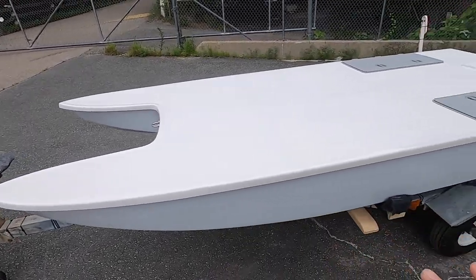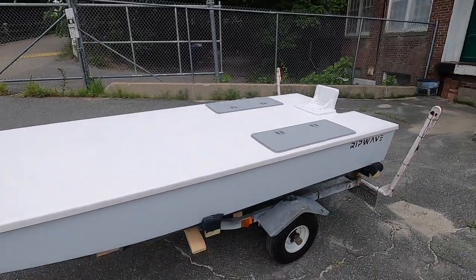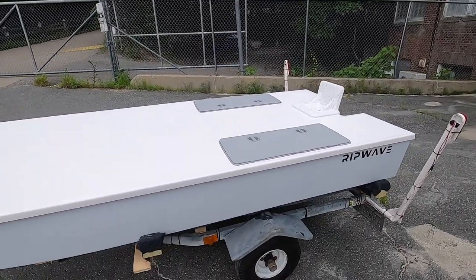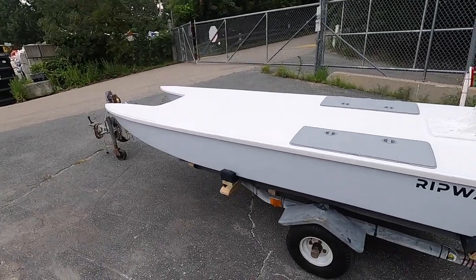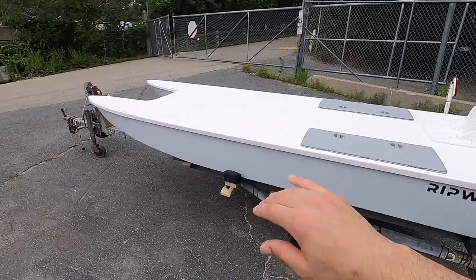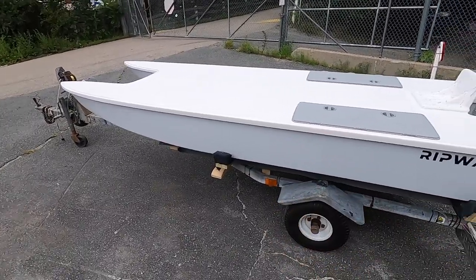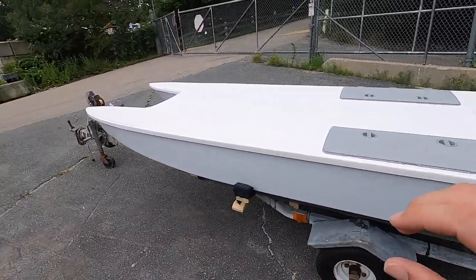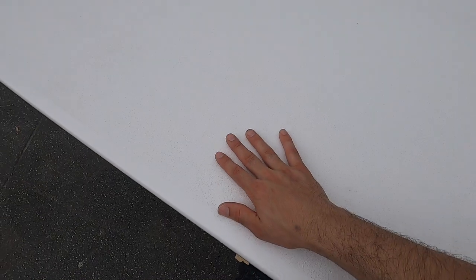Keep in mind that this is the base model — as basic as it gets — and it's being crated up and shipped down to Texas next week. This particular customer wanted a custom gray hull with a white cap, so we went with a whisper gray. I really like how it turned out, and then we have the standard white cap with non-skid, so it's nice and soft on your feet.